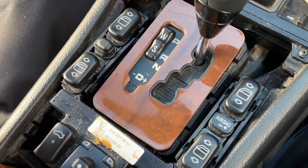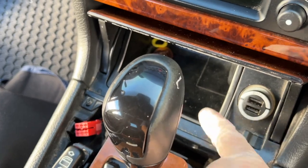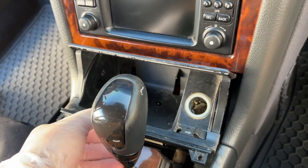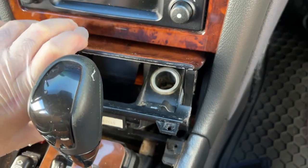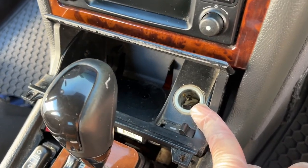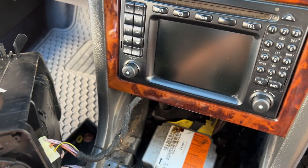For the window switch panel, slide the left, right, and center lockers down and it just comes off. I removed it this way because I didn't want to make the windows relearn auto-up and auto-down. Now we have these two Phillips bolts for the ashtray. Remove the ashtray section, pull it towards you to get it loose, fold it in, and wiggle it out. You may have to move the shifter back and disconnect the power to the cigarette lighter.